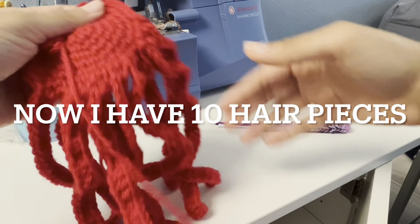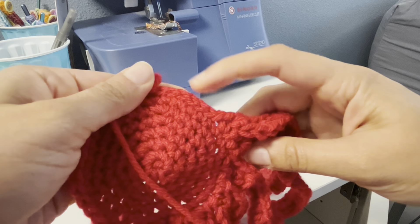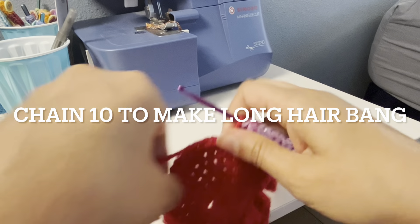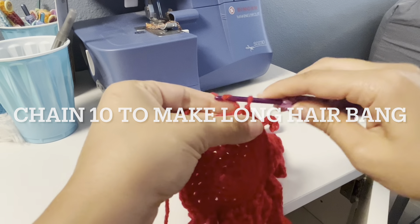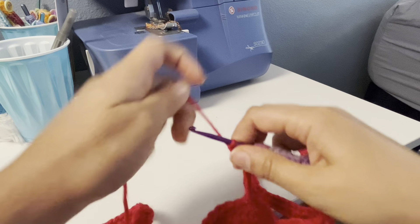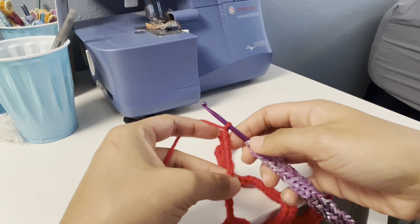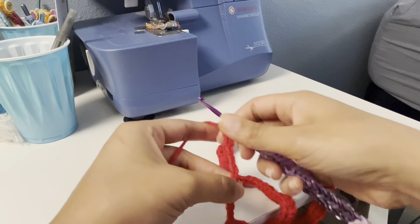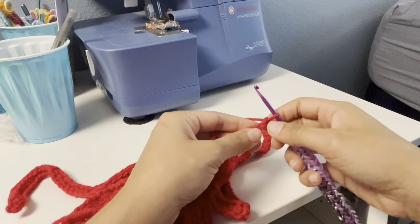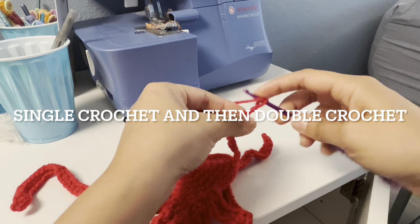And now I have 10 hair pieces. I'm going to slip back to the seven points. I'm here at the seven points, and now chain 10 to make a long hair bang — counting one through ten. And now single crochet and then double crochet.